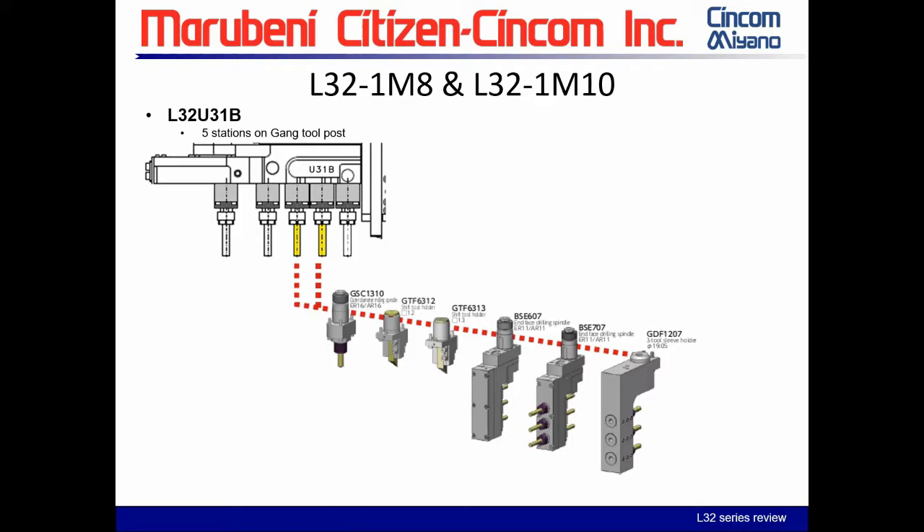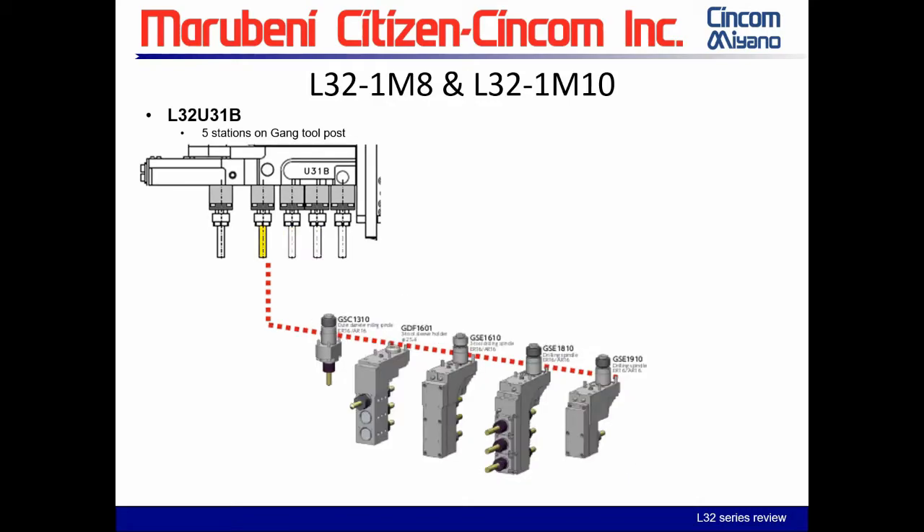In the fourth position, we have the GSE 1310, plus the GDF 1601, GSE 1810, and GSE 1910. The GDF 1601 gives one-inch shank tool capability; as we move further from the gang plate and away from sub spindle interference, we have availability for bigger tools. The live tools are similar to before but with ER16 instead of ER11 and bigger shank capability.